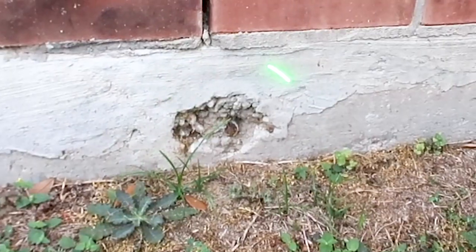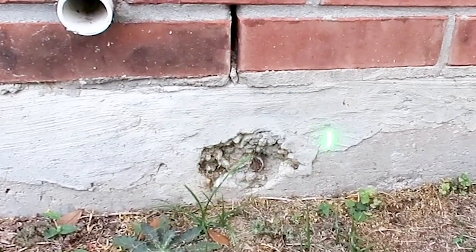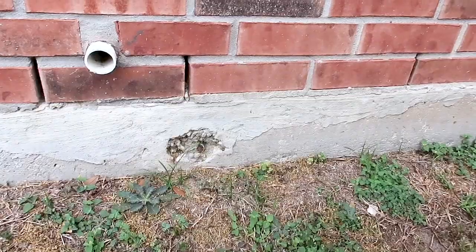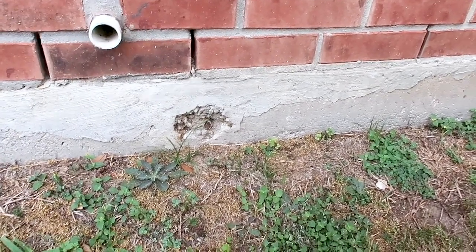The next thing is you're going to see this pretty often: post-tension cables exposed. What we need to do is just grease this up and re-mortar over it. Pretty easy repair, and you're going to see this on a lot of home inspection reports.